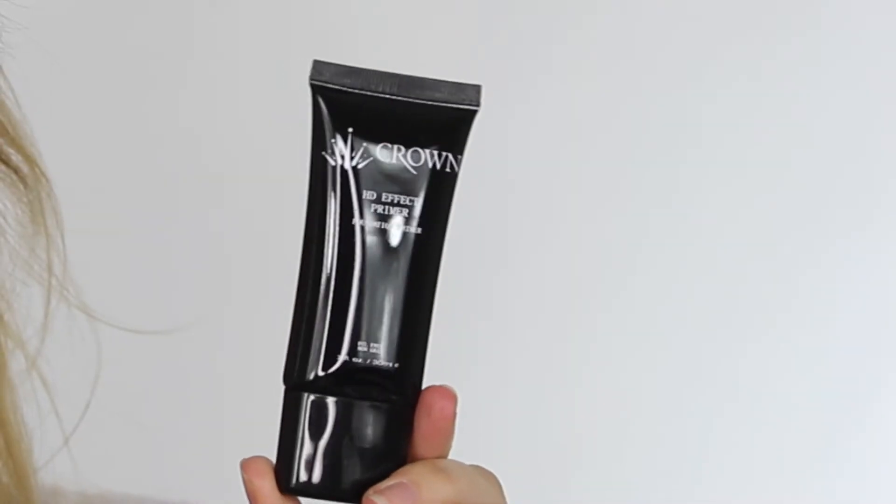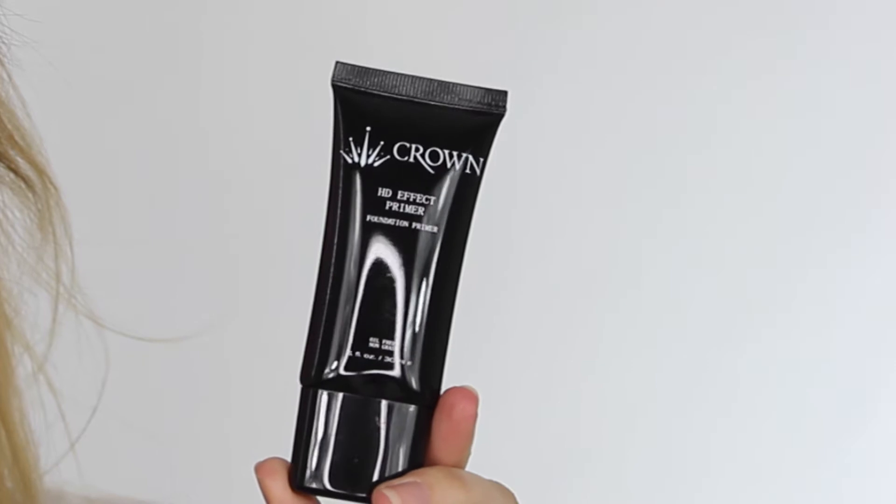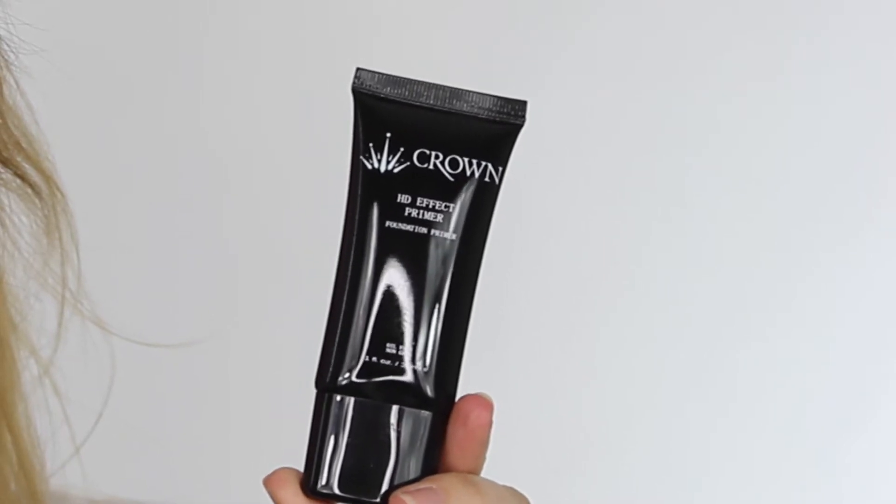Hey everyone, my name is Shona Scott and today I'm going to be doing a Valentine's Day makeup tutorial. I've already prepped my skin with the HD Effect Primer by Crown and I've applied that down the T-section of my face.